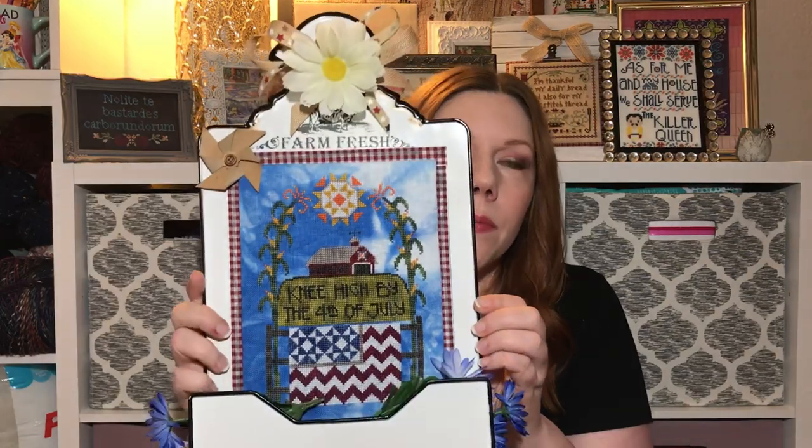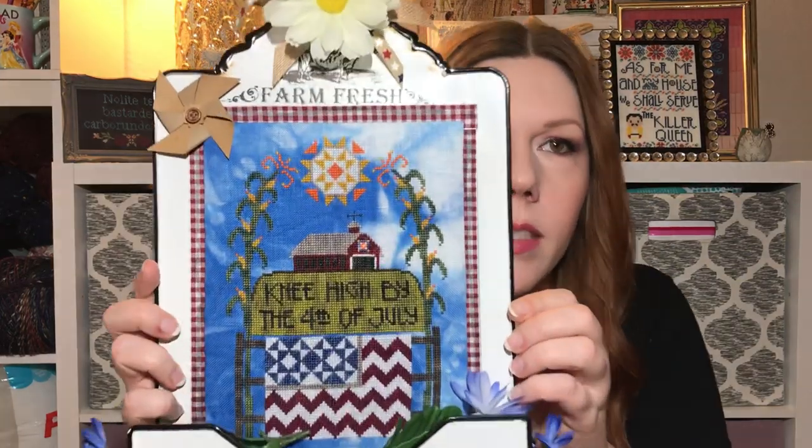She follows my Instagram — Kansas City Girl in a Colorado World — which has all my cross-stitch, but I don't think she watches my Floss Tubes yet. I'm sending this out in a couple days. Her birthday is June 22nd and it's for her birthday.